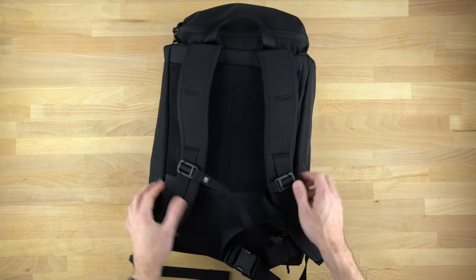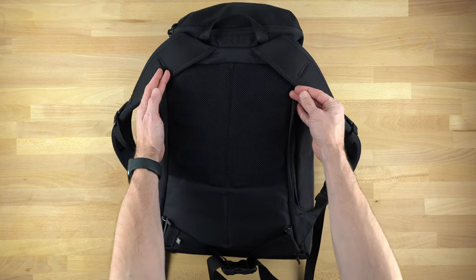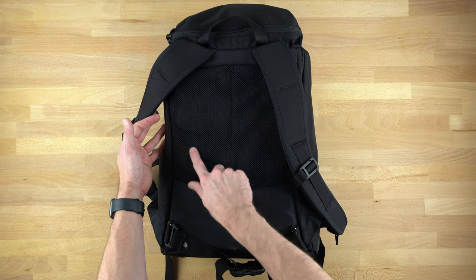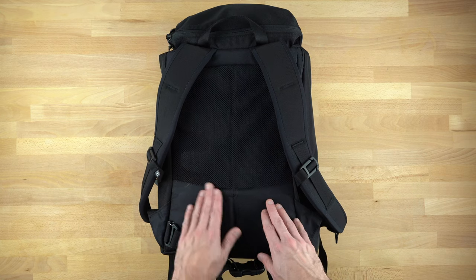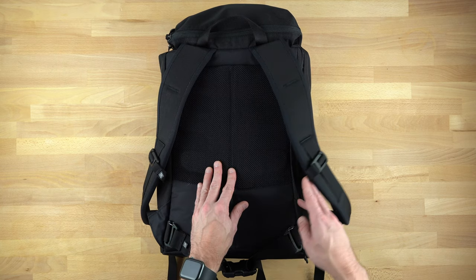Turning it over, we have our edgeless straps, an improved back grid, which I really like. It might be hard to see — it was easier to see in my Shadow Guide 33 video — but there are these contoured little ridges that allow your back to breathe a little better. I haven't worn it for an extended period of time, so I can't verify that one way or the other, but I can tell you it is very comfortable.